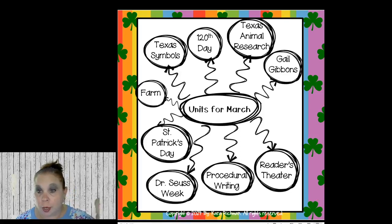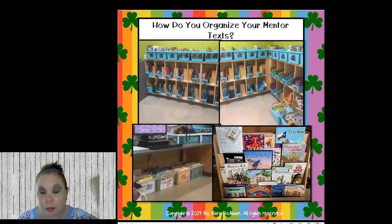Luckily, a lot of this goes with your standards and TEKS. In March we have spring break, so we only have about three weeks. I try to squeeze in as much as I can. I do Texas symbols, 120th day, Texas animal research, I read a lot of Gail Gibbons books, some farm activities, St. Patrick's Day, reader's theater, procedural writing, and of course Dr. Seuss Week with March Madness. These are choices — please don't think you have to do all of these.